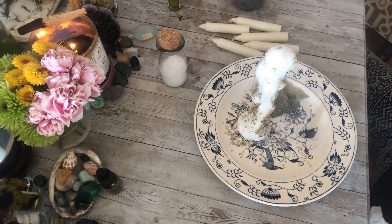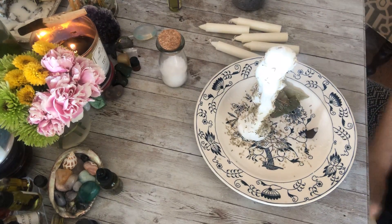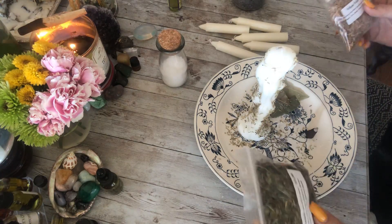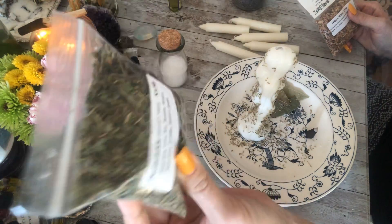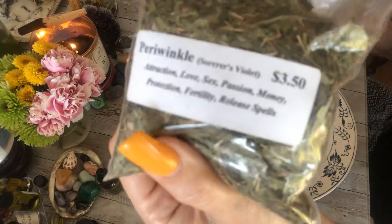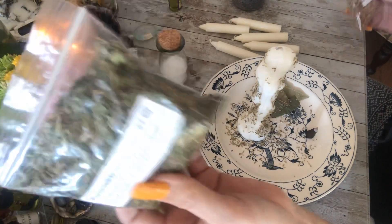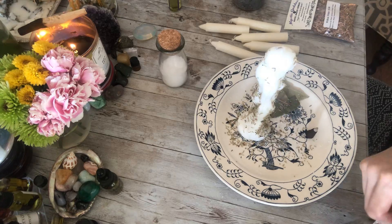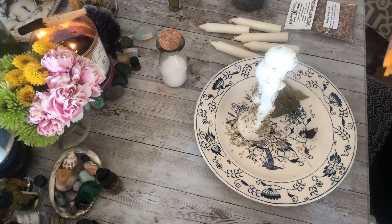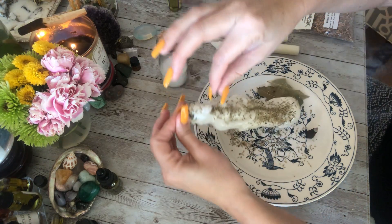Next I've got a couple of different ones here - there's a million different herbs you can use for this kind of stuff. This one is called periwinkle or sorcerer's violet. You can use it for a bunch of different things - attraction, love, sex, passion, money - and protection is one of the things it's used for. I'm going to add a little bit of that to her, starting at the crown and working my way down.